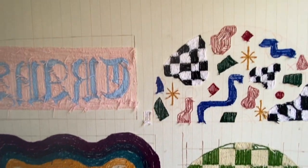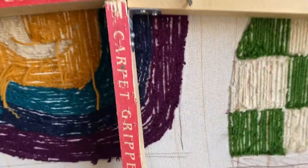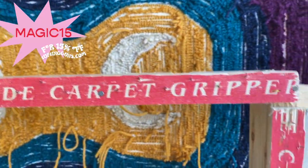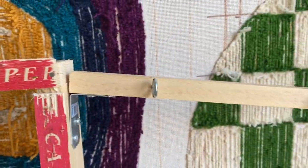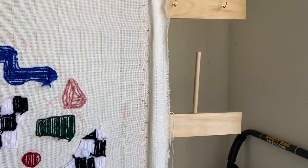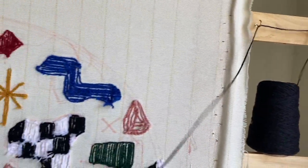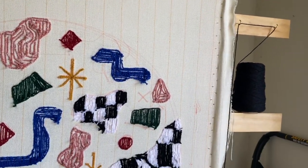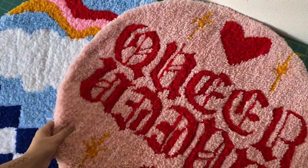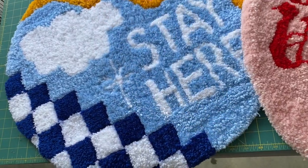Next, and probably most importantly, you will need a frame. This is a large frame that I recently upgraded to, but I did start with a smaller frame from tuftingguns.com in their starter kit, which is really awesome and great for beginners. The frame essentially has these little teeth that the cloth grips onto. Ideally you'll also have some kind of spool that your yarn can sit on so that you can feed the yarn easily.